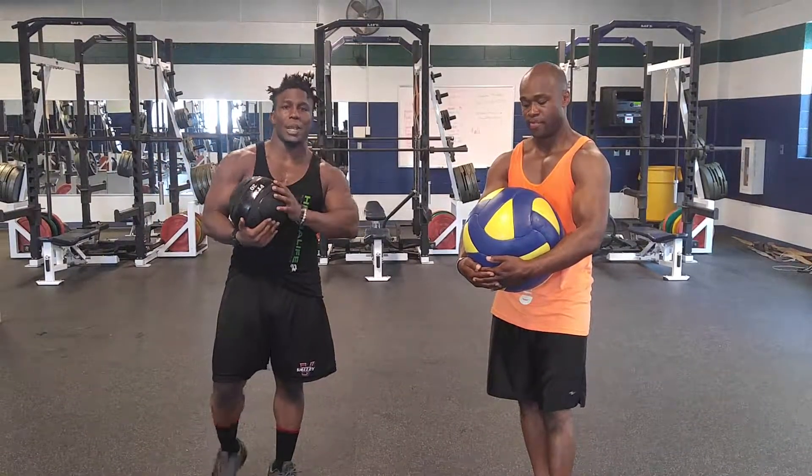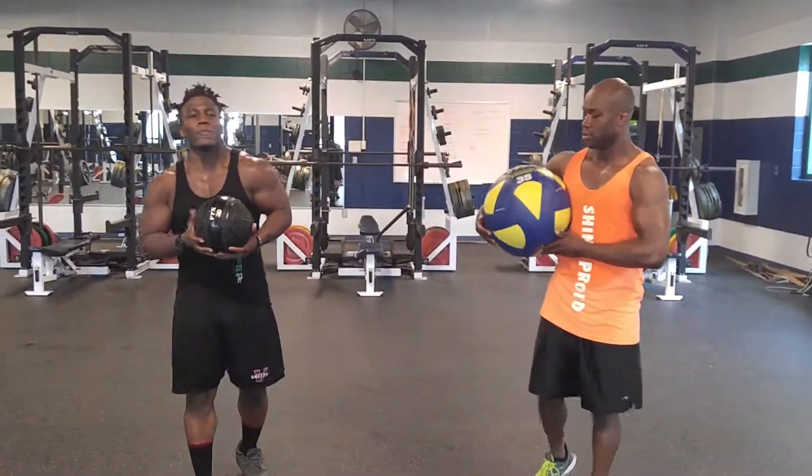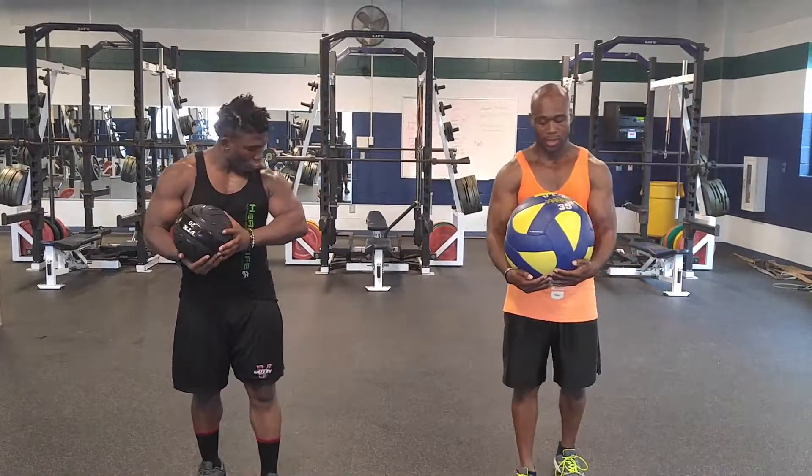We got four workouts coming at you. I want you to hit this alternating and hit this in D. Try to hit five sets, and for everything try to get eight to twelve reps. That's how you're going to work on that muscular strength, baby — that strength.